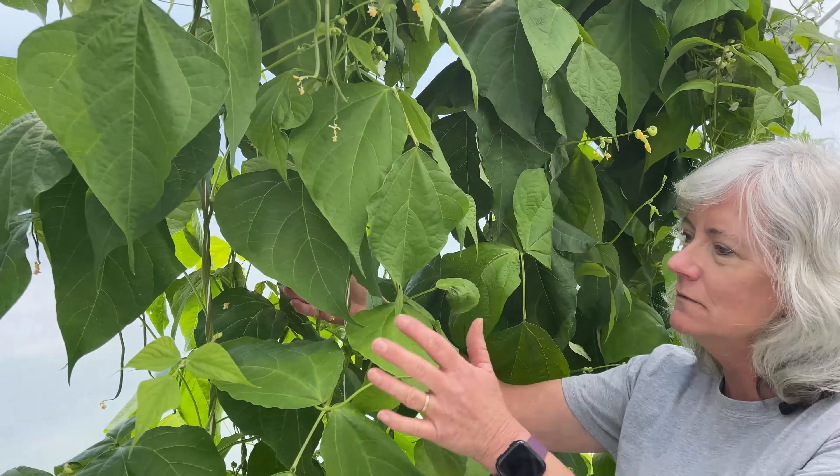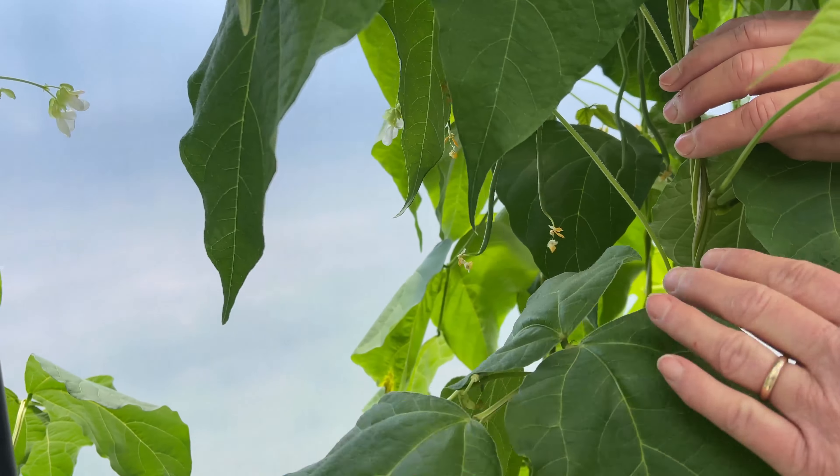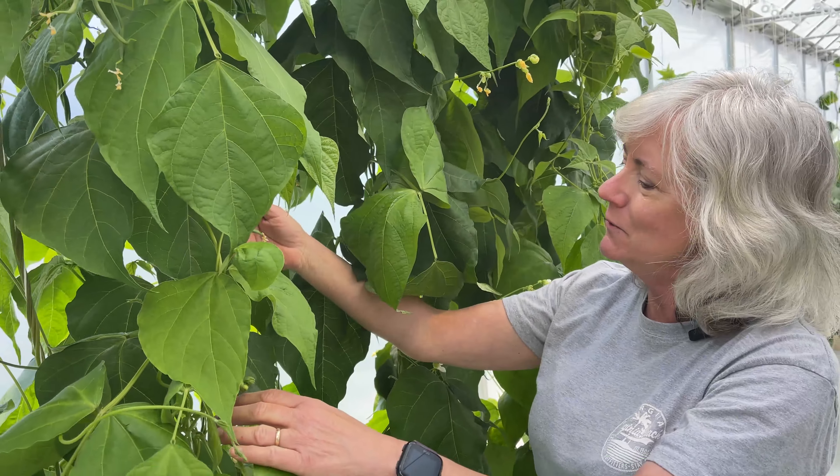But before I get to that, I'm checking on my beans and it's really cool. Let's see if I can show you some. Got some growing here — look how big they're getting. Another week they should be ready to be harvested. Oh, here's some even bigger ones. My wall of beans is doing pretty good.